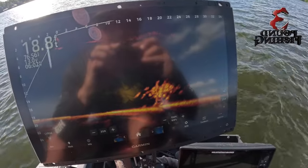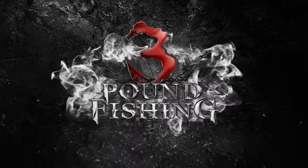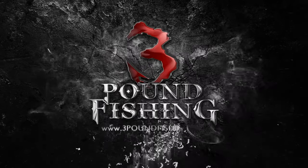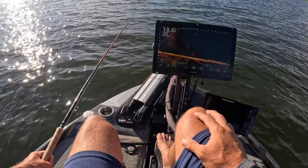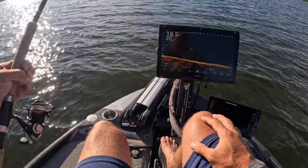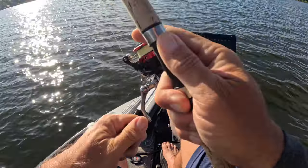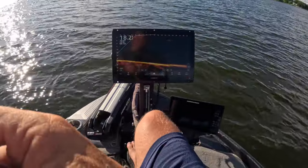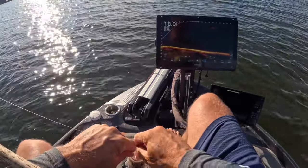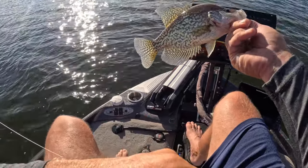Check that out guys, we're about to put a hammering on them — here we go. There's the first fish. Good solid eater, finicky little fish though — had to drop vertical on them. Right there, a good solid fish guys, letting them go.